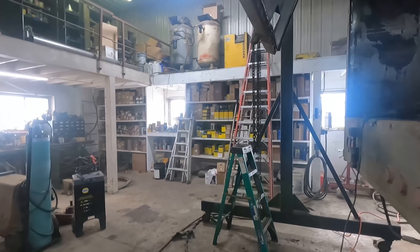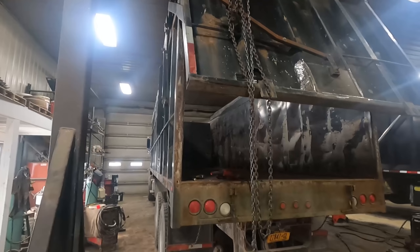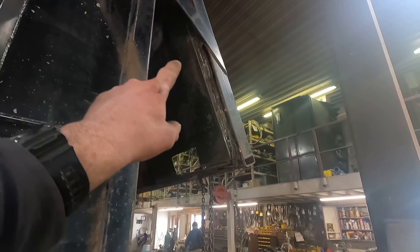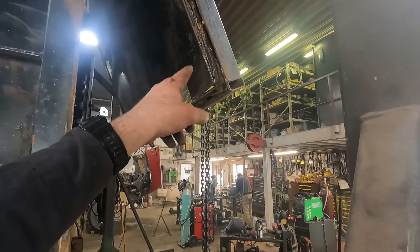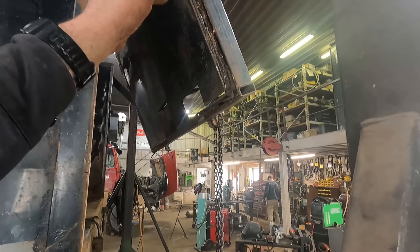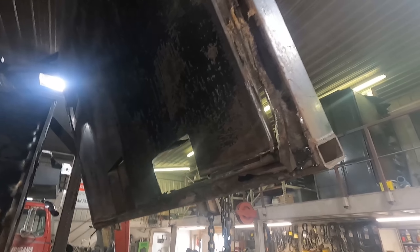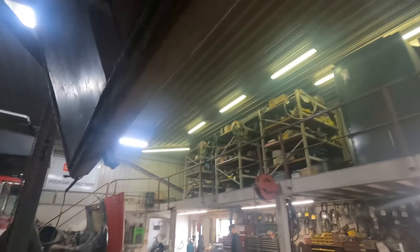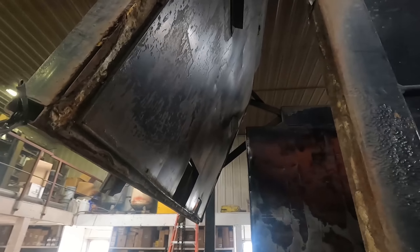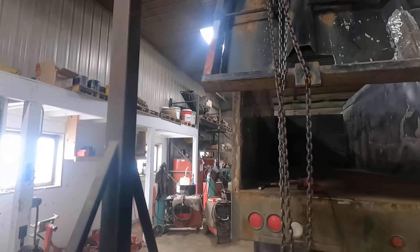Now we'll show you what we're working on here with this mess of a tailgate. I probably should have just built a new one, but we're trying to salvage this older one and it's gonna work out. We've got some rot in that outer frame piece. We've got to cap it and save it - we got to do both sides. This side's rotted right through, but we're going to cut that off and make it look nice. We've got a little bit of work here to do as well, and we're gonna cap that quick and get that done.